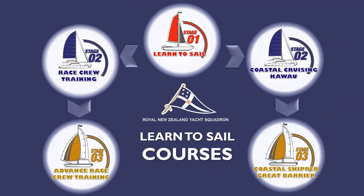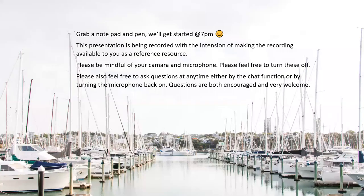During lockdown we're not able to go sailing, so it's a good idea to get some theory stuff out of the way. Come 3rd of December we're out sailing again, which will be awesome. I'm really looking forward to that and to meeting and seeing students again. I've really been missing that.